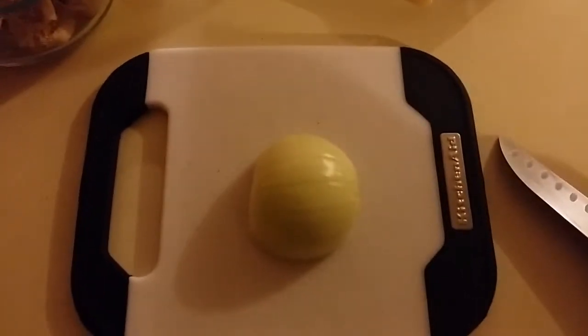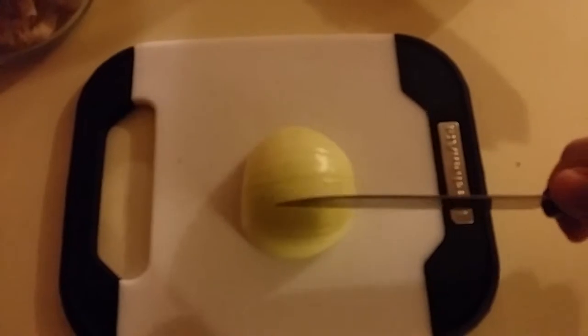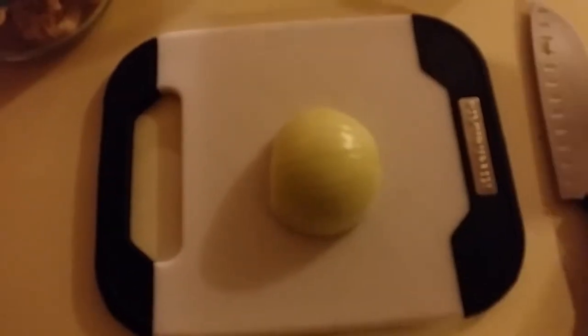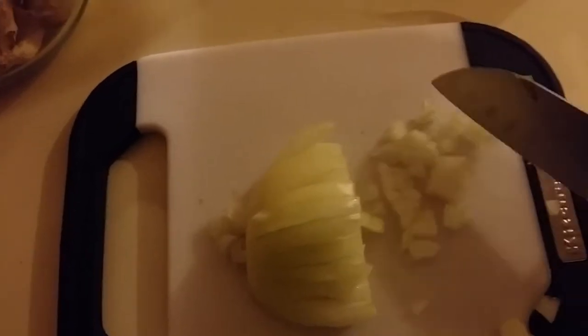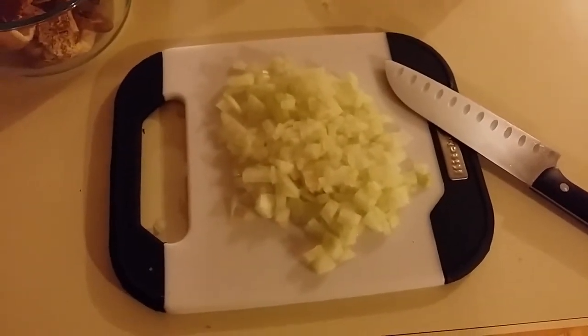First of all, let's go ahead and mince up the onion. When you're going to mince the onion, you want to slice it not all the way through in several places, and then slice it not all the way through in several places this way. Once you have the onion sliced both ways, you can just go across and you get a perfect dice. Chop your entire half onion that way and we'll add it to the pan. There are our diced onions, ready to be put in the pan.